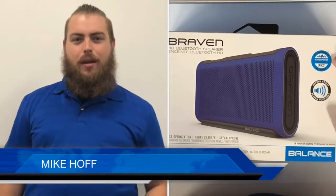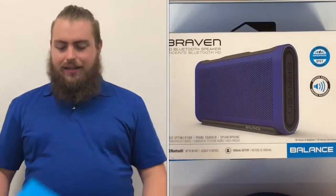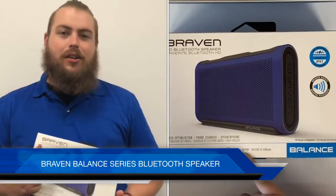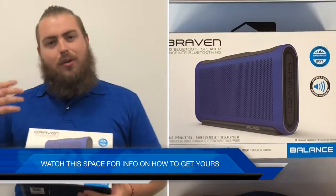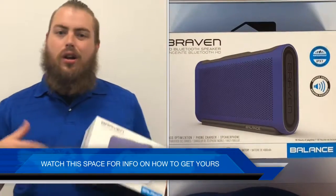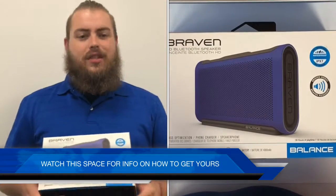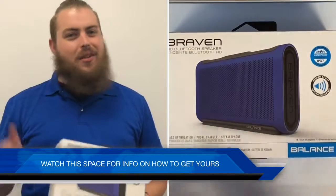Hey, what's going on guys, this is Mike Hall from Gamer Redefined and today on Gamertech we're going over a real treat — the Braven wireless speaker, the Balance Edition. We're going to do a few tests: we'll see how the sound quality is, do an unboxing, and also test how waterproof this actually is. Stay tuned, you're in for a treat.